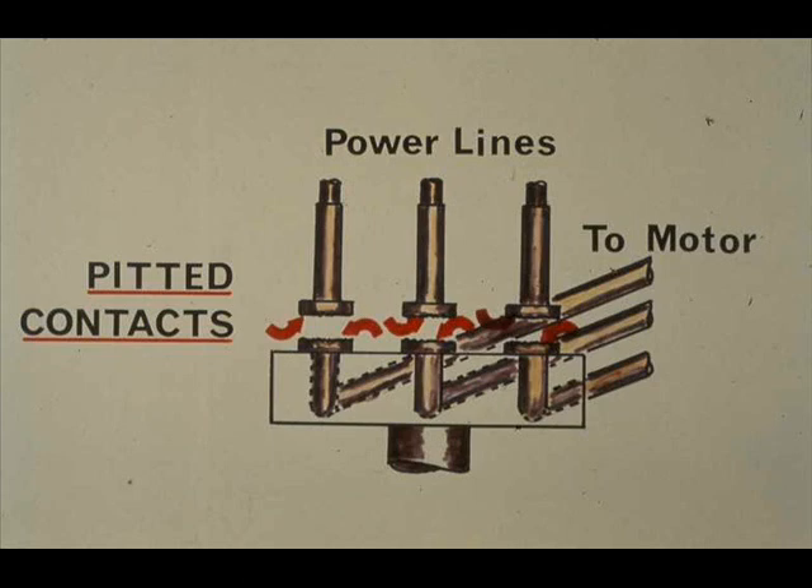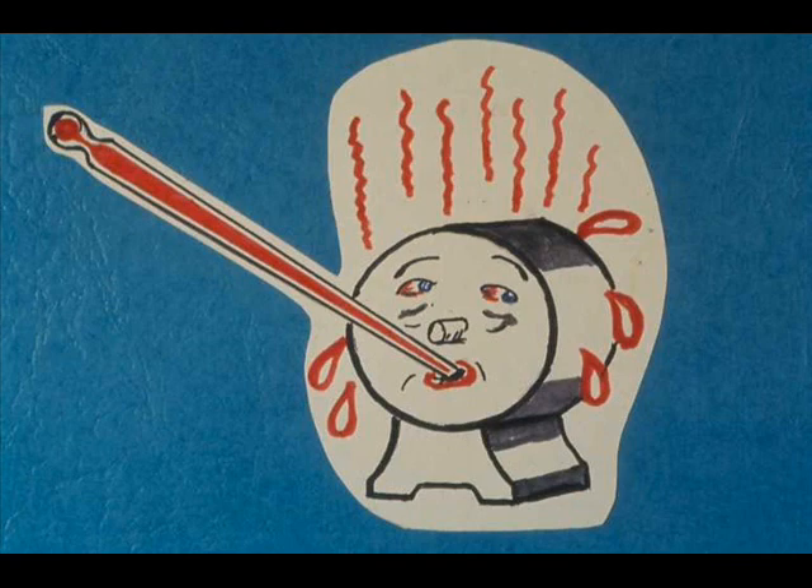Do not bump the motor by pressing start and stop buttons two or more times in rapid alternation. Bumping may overheat the motor and is especially undesirable when a motor is overloaded. An example of a heavy overload is a motor coupled to a pump filled with cold, hardened asphalt.